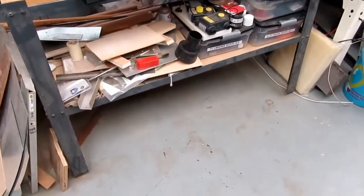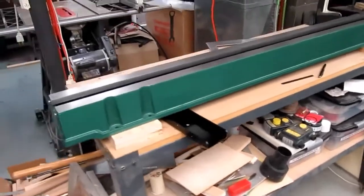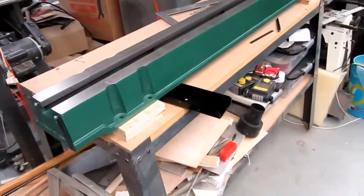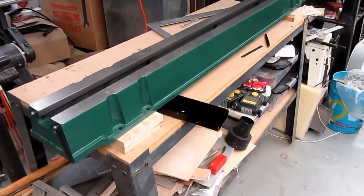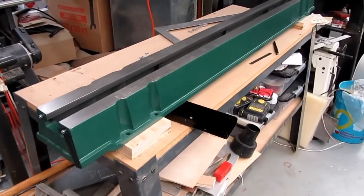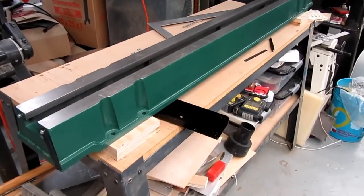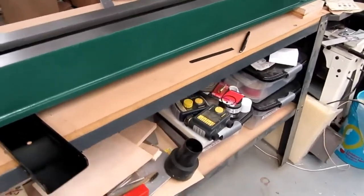Project of the day: I'm installing a new wood lathe in my shop to replace the old Craftsman one. I'm kind of in the middle of adapting the old Craftsman table to support the bed of the new lathe. I don't want to get into too many details of that because that's not the point of the video.